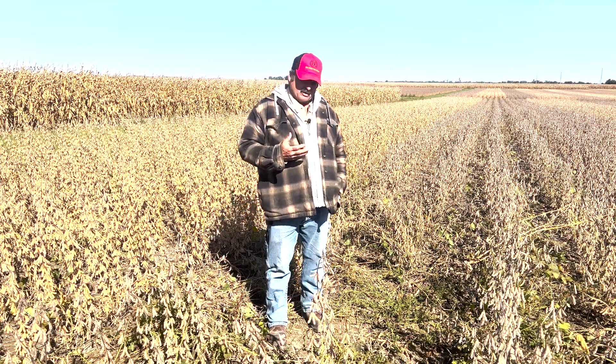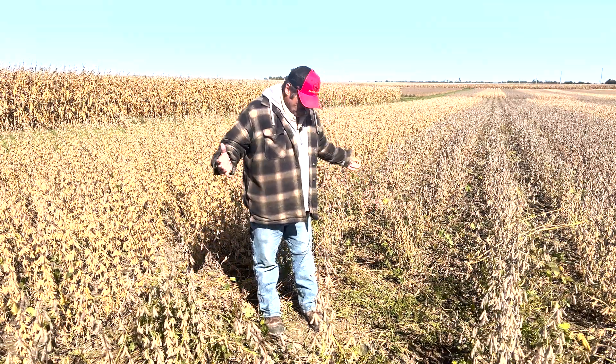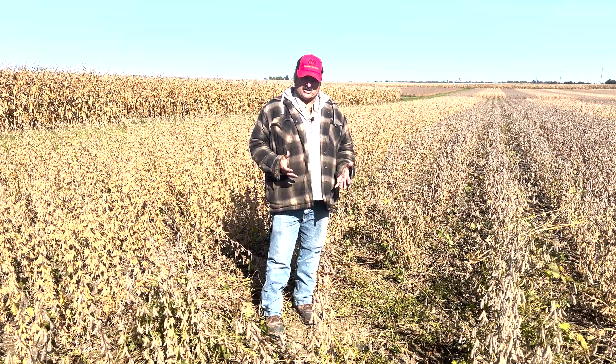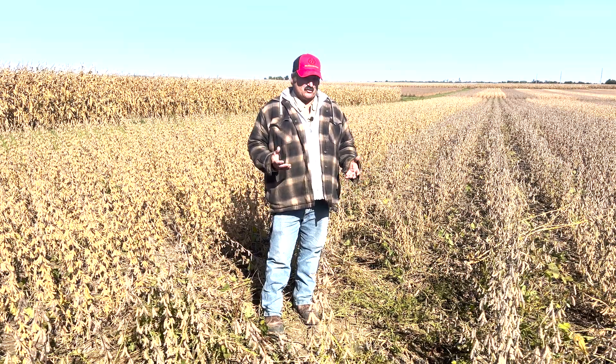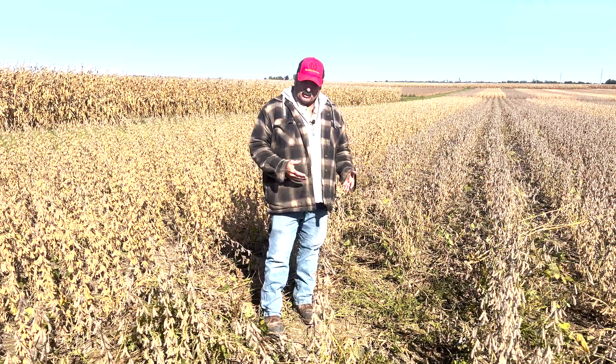In soybeans, one of the first things you would do is get out and see if the stand is missing. Like in this case here, we don't have any soybeans to harvest. Typically when we don't have the stand, we're going to have weed pressure. So instead of just blaming it on the herbicide failure, we're going to look at whether we have a stand.